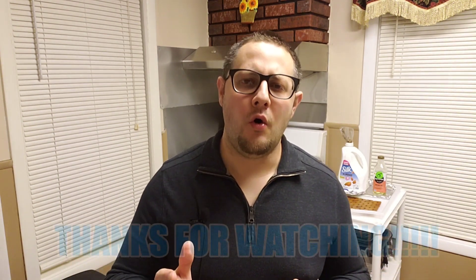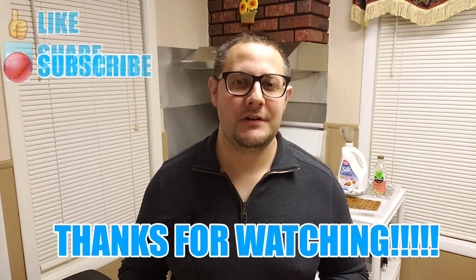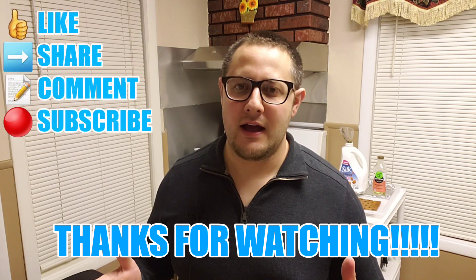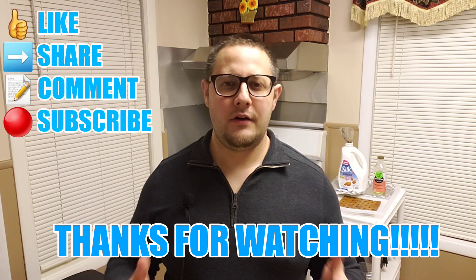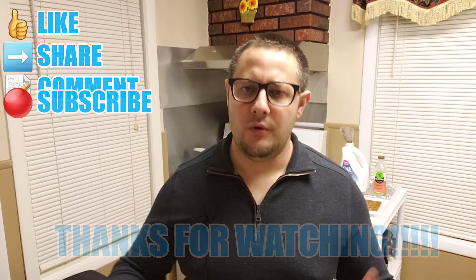Ladies and gentlemen, thank you so much for joining me. I hope you all be safe and be well. Don't forget to like, share, comment, and subscribe. Feel free to check out any of the videos I'll link to at the end of this video — if you enjoyed this one, I am positive you're gonna enjoy those. Enjoy the rest of your night. Mattroise signing out.